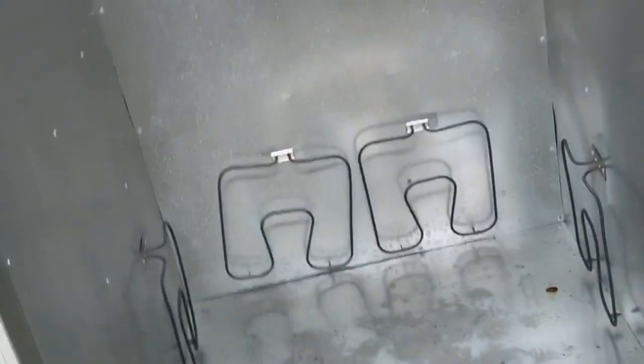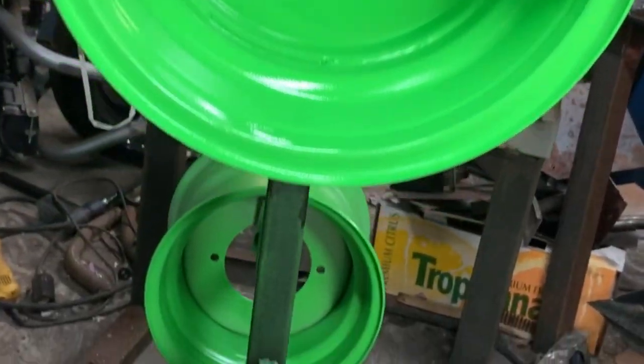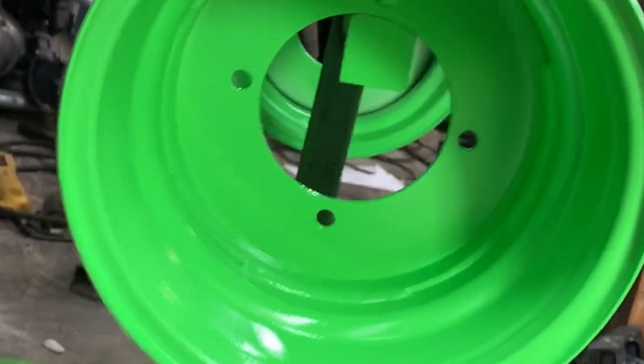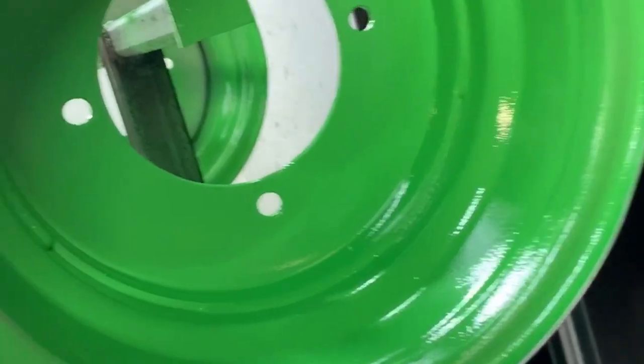I just pulled the wheels out of the powder coating oven and I'm a moron — I did the powder coat on the wrong side of the wheel. You can see the valve stem holes are on the inside. So I'm stupid and I had to re-powder coat.